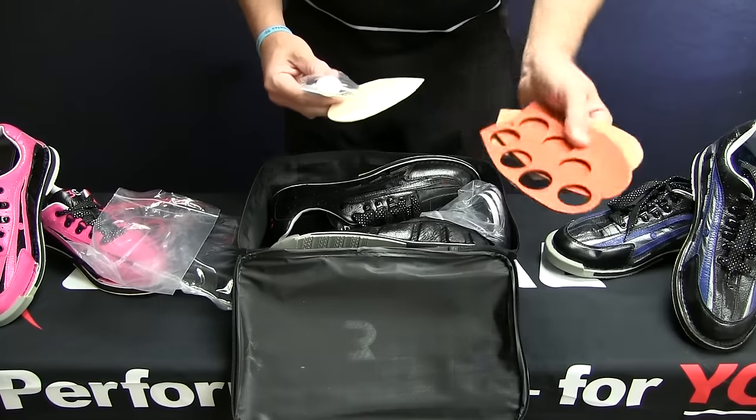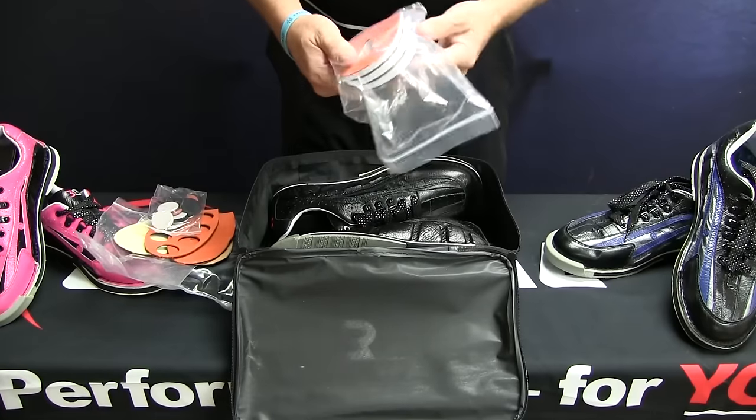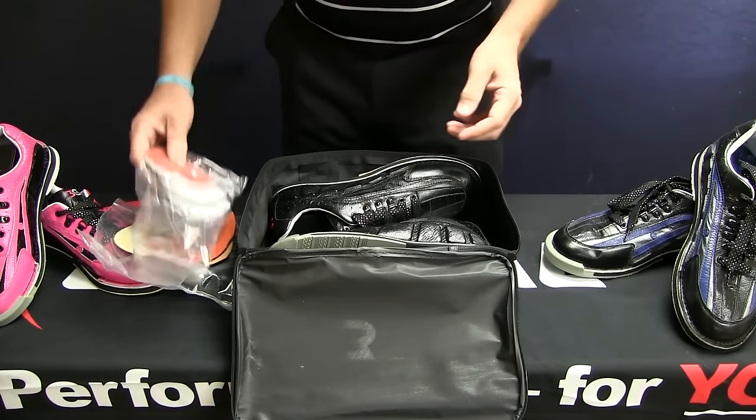You get the dots that go along with the perforated sole, so you get even more versatility. You do get 3 heels — something not offered by all top-end shoes these days.